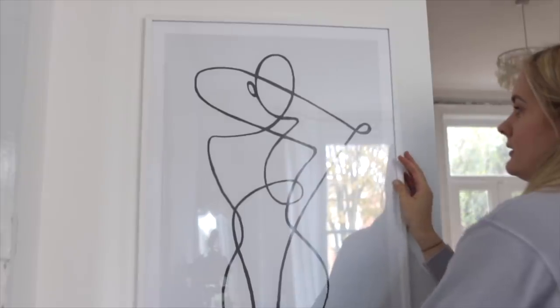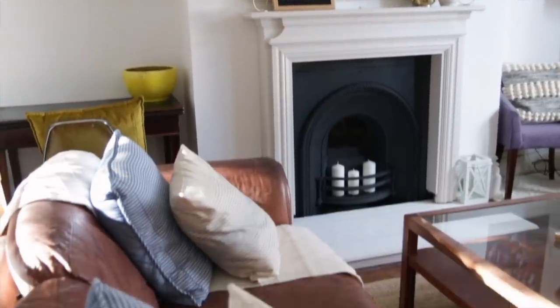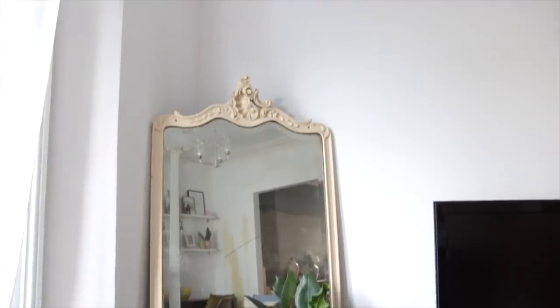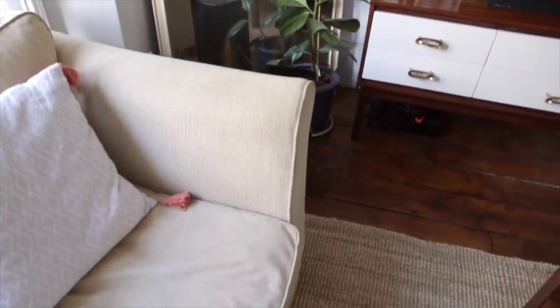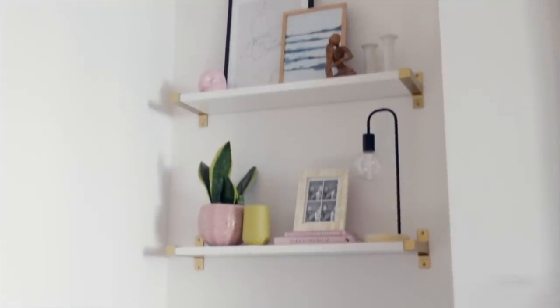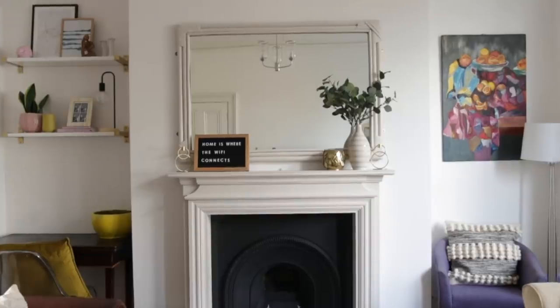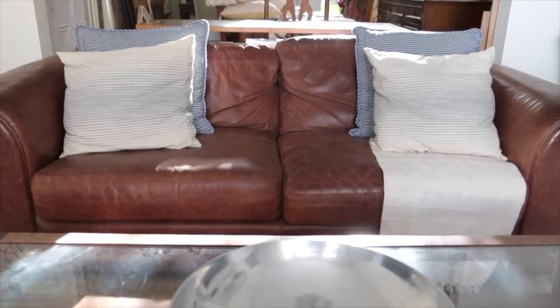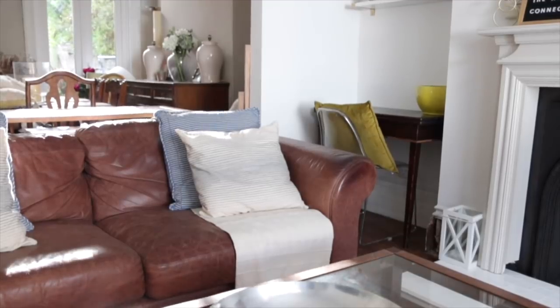With all of the DIY projects done, the room was finally finished. I am so pleased with this space — I feel like it's a perfect balance between myself and my partner Ben's personalities. He's got the leather couch, which I hate, but I've balanced it out with a few pink books in the bookshelf. It's just so cozy — the kind of space that we can both enjoy.